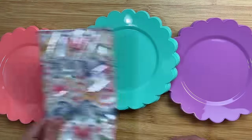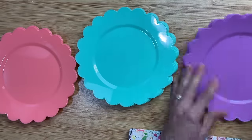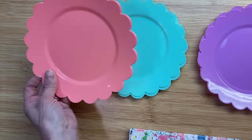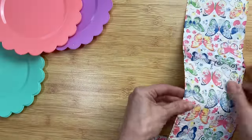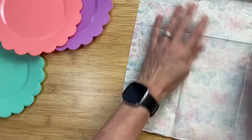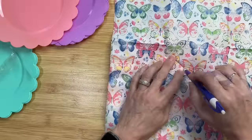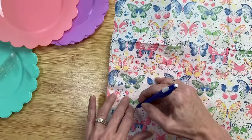I love this butterfly napkin. I love how the colors of these plates match with the napkin, and the awesome thing about these napkins is the pattern is over all six panels, so you get a lot of bang for your buck. I'm going to use two plates of each of the three colors, then I'm going to open up my napkin, lay it flat, place it on that center circle of my plates, and trace around it. I'll do this for all six plates so I have a circle of the napkin for the center of each.